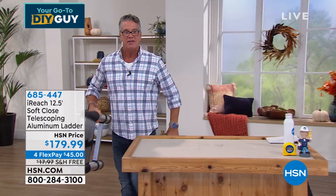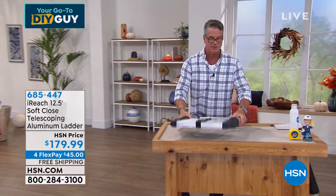This is my whole 12 and a half foot ladder. You're looking at me going, no way, that can't be a 12 and a half foot ladder. I've got one right here and I'll show you how cool it is to use. I'm going to bring it right over here.